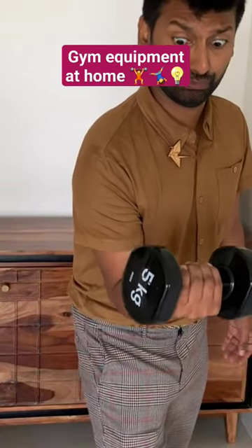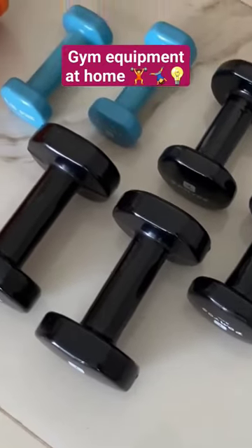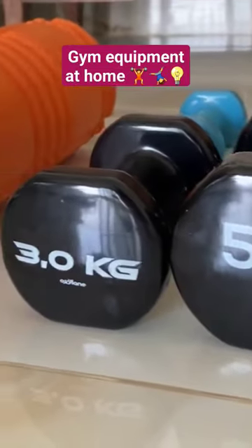Working out from home, a lot of us have accumulated gym equipment and dumbbells, but we don't know where to store them because they're so heavy. This next hack is going to help you store all your gym equipment without damaging your cabinets.